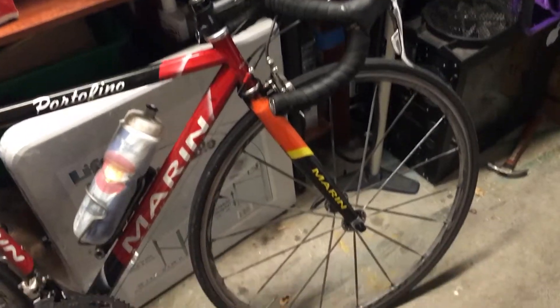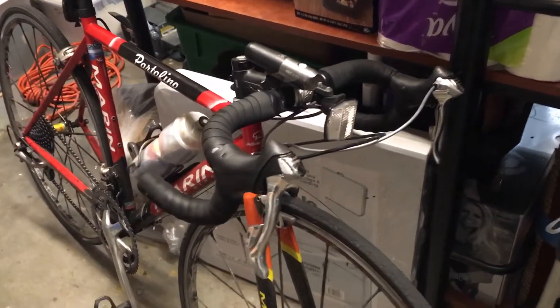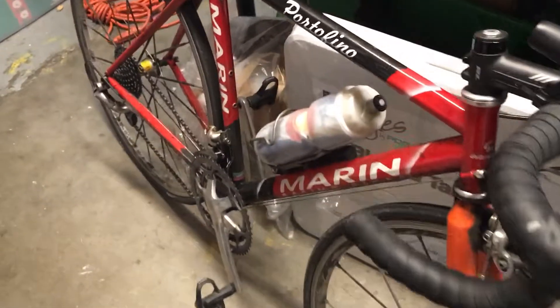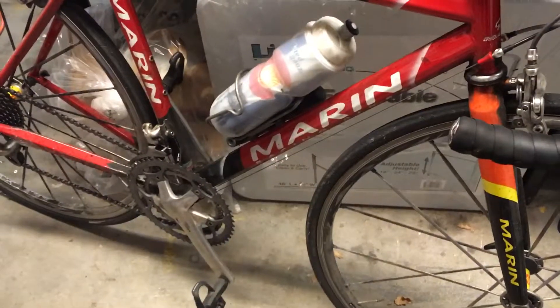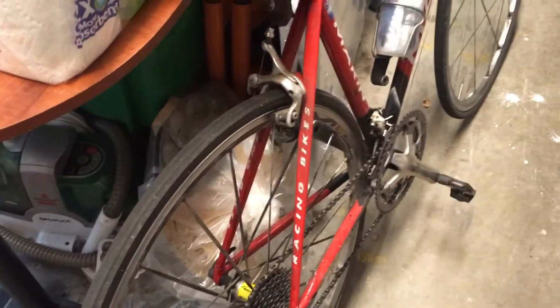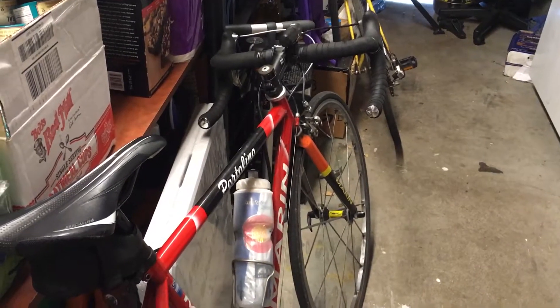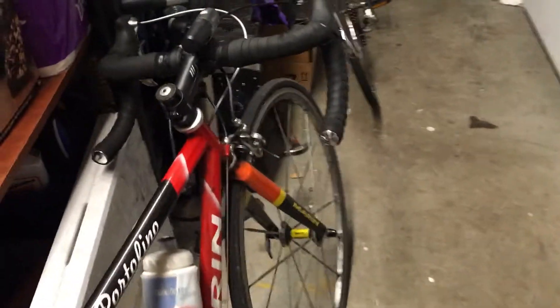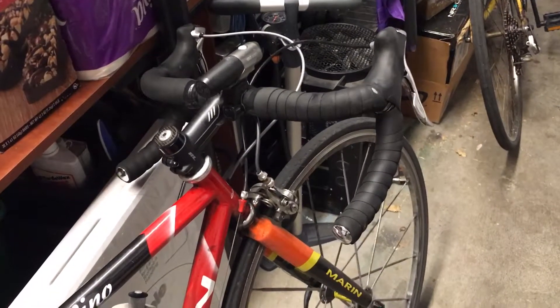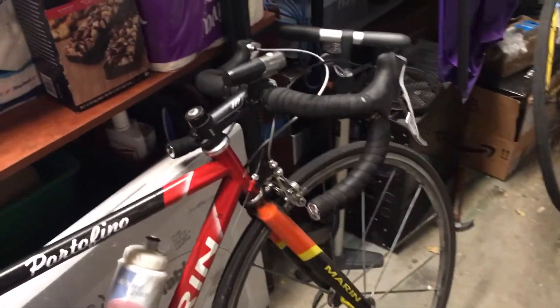Hello guys. I thought I would give a video overview of the bike that I ride all the time and love very much. This is a 1990s Marin Portofino road bike. I think it might have been a team issue bike. As you can tell I don't keep it super clean. I like bikes that are honest and show how much they've been ridden. I ride usually about 30 or 40 miles a day, sometimes more on the weekends.